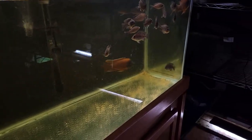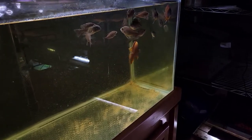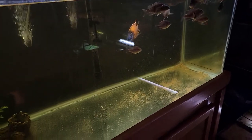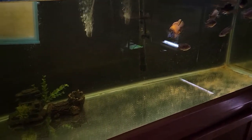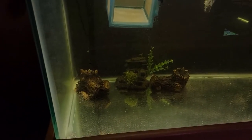Let's first talk about what is a bare bottom aquarium. A bare bottom aquarium is exactly how it sounds — it's an aquarium that is bare. There's nothing in it usually. There may be a few decorations just sitting on top of the glass, but other than that, there really isn't anything substrate-wise inside the aquarium.